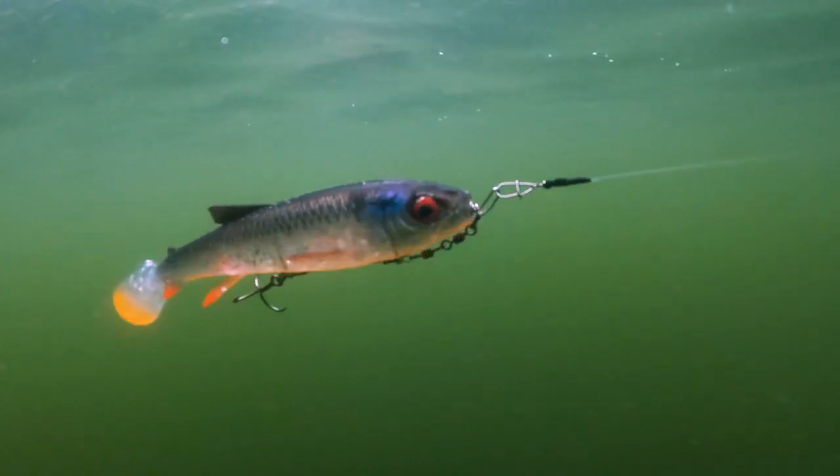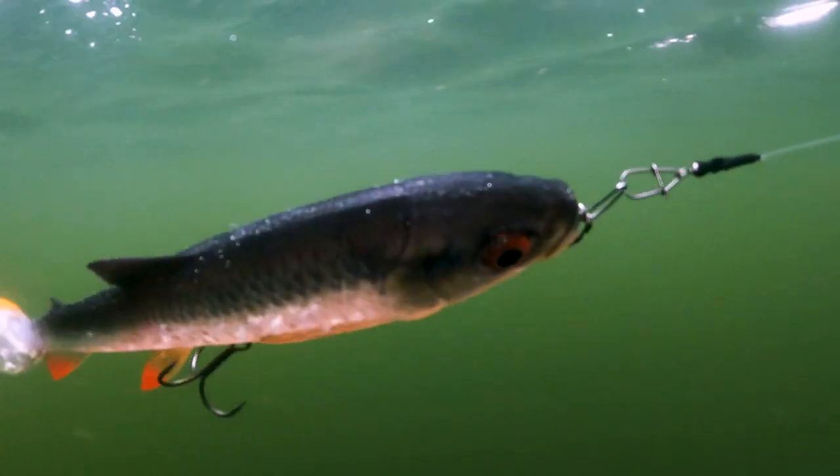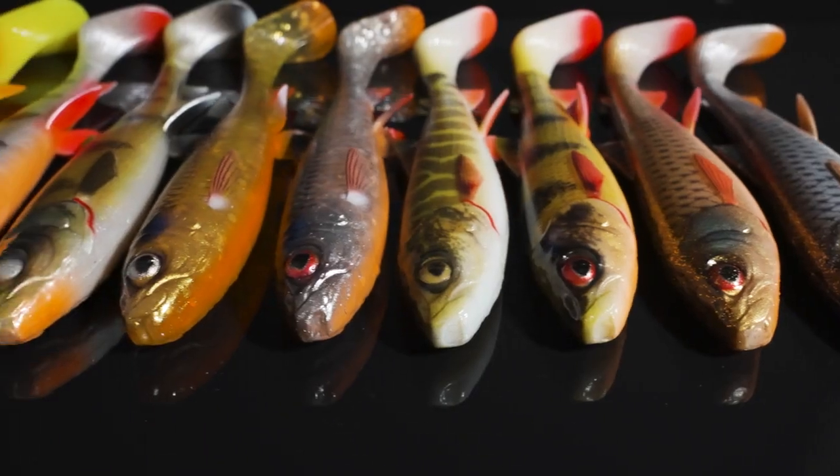Just incredible details here. We went really far to get all those perfect details inside. Big kicking paddle tail with this prism design where you've got all the details that runs all the way out to the end of the tail.